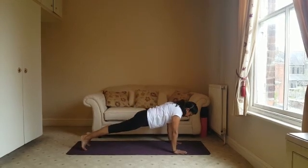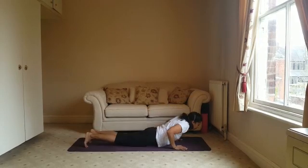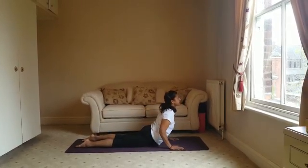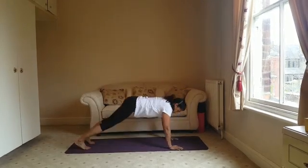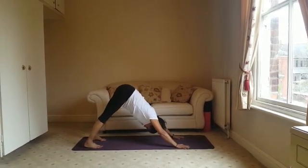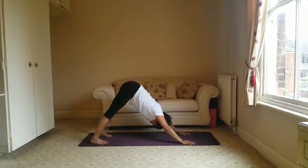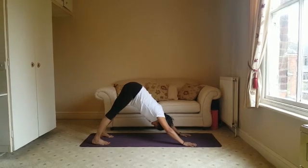Taking your legs back into plank position, coming down to the floor, feet flat, lift up and into downward facing dog. Nice long breaths in and out.